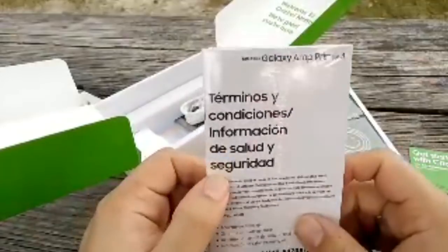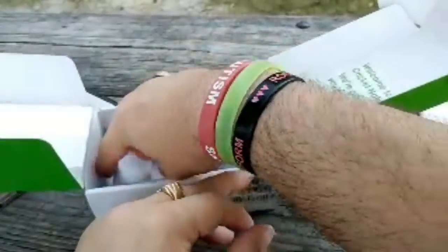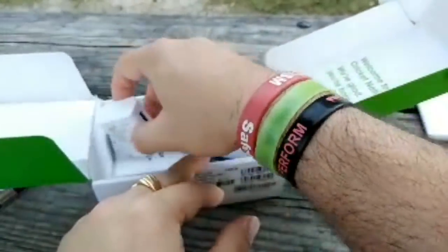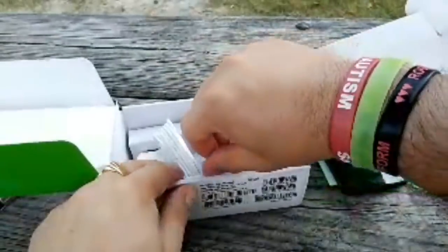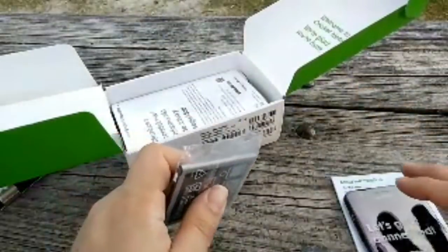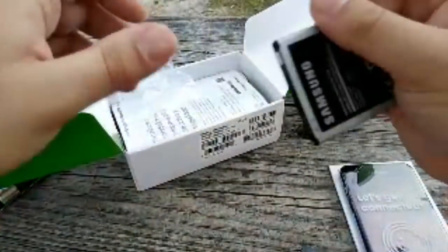You got your terms and conditions — 'terminos y condiciones' and 'informacion de salud y seguridad.' You get a micro USB charger — why no USB Type-C? I mean I can't be hating, the Moto E5 Supra didn't get it either. There's your same old Samsung charger. This unit cost me $130 plus tax plus the $25 activation fee. I lost the $25 from returning the LG Stylo 4 so I had to pay another $25 here.